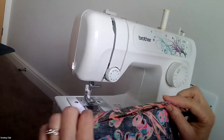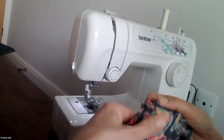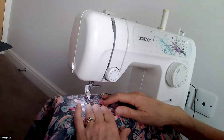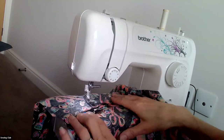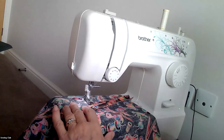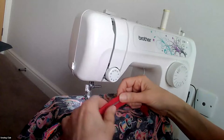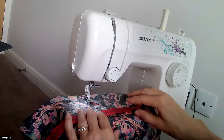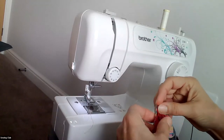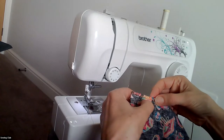So that is stitched and then basted. You can press this open — I don't have an iron handy, but you can press or finger press it open. What you're going to do now is take the zipper and lay it face down between where the regular stitching is and where the basting stitches are.